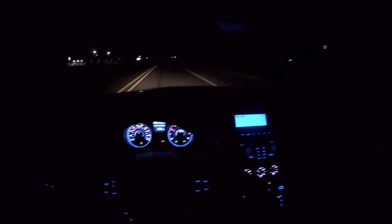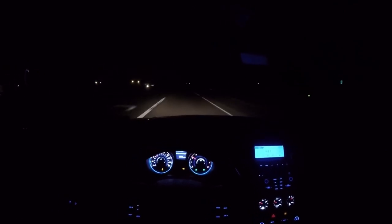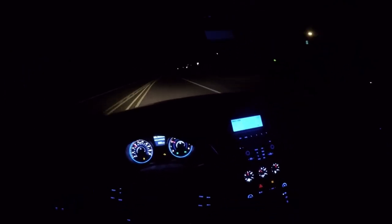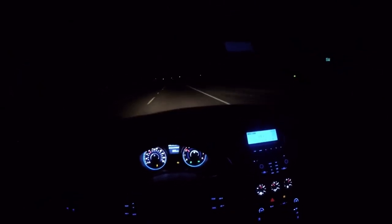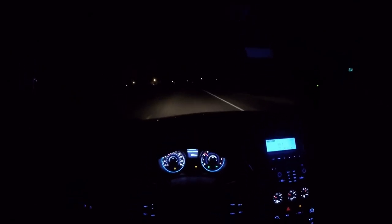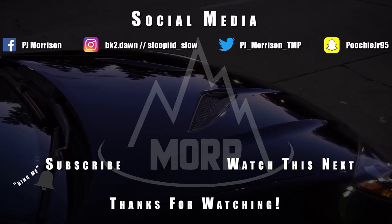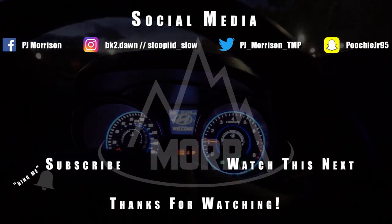I'm pretty stoked to see how that turns out. But this is just about gonna wrap up today's video. If you like the video, go ahead and give it a thumbs up. Comment down below and let me know your ideas for what I should do with the interior. Share this video with anybody looking to get this shifter or a similar one. Subscribe to the channel if you aren't already. Always remember to do more, be more, believe more, and achieve more. I thank y'all for watching and I'll catch y'all in the next video.